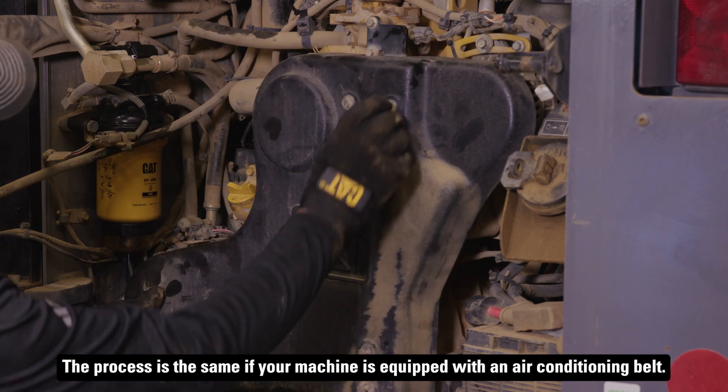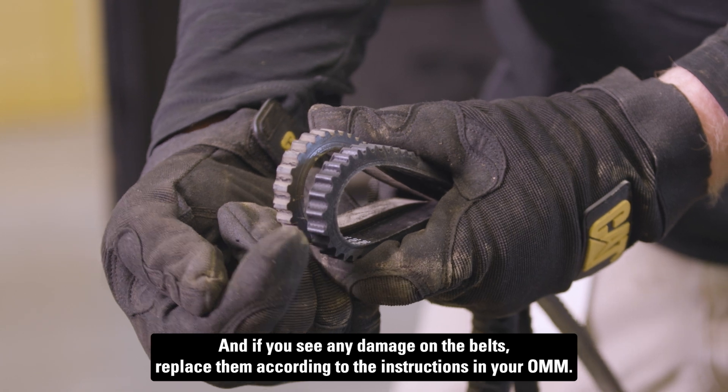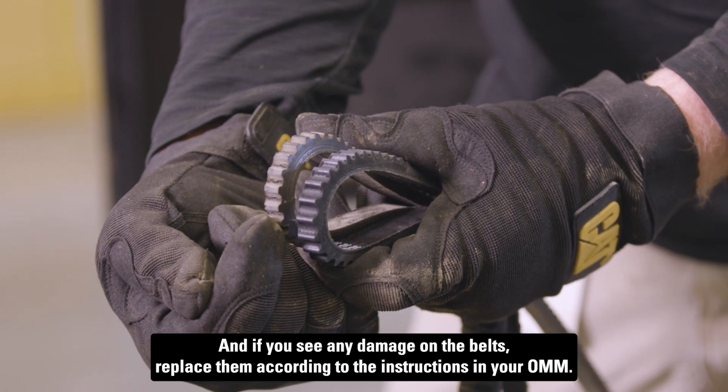The process is the same if your machine is equipped with an air conditioning belt. And if you see any damage on the belts, replace them according to the instructions in your OMM.